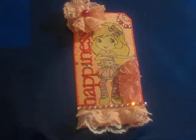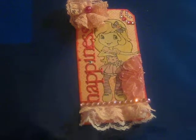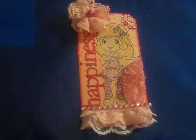Hey everybody, it is Sheila and I'm here with a tag that I made to share with you. I made this yesterday and I've been getting out so cute — and don't mind my nails, they're really yucky looking.